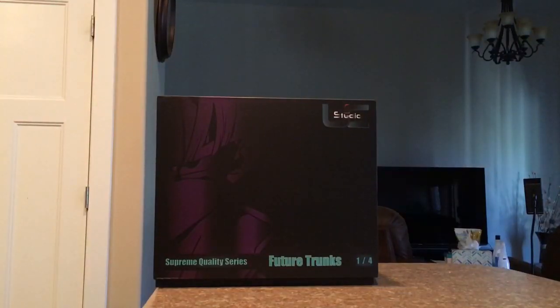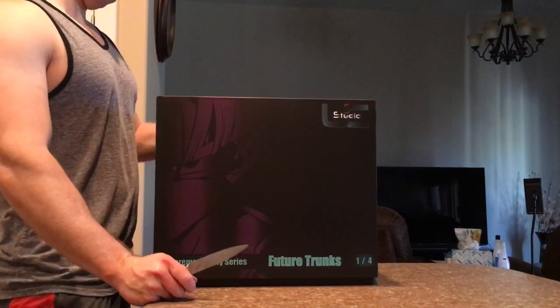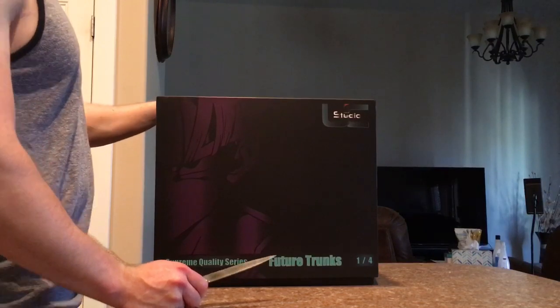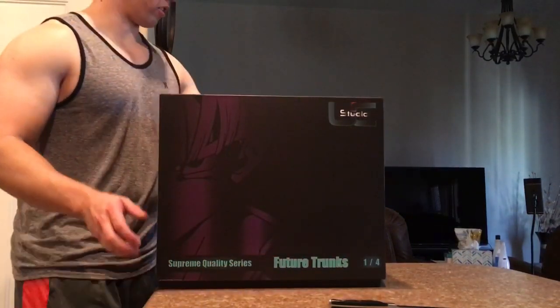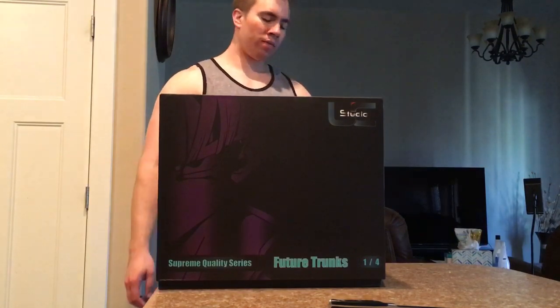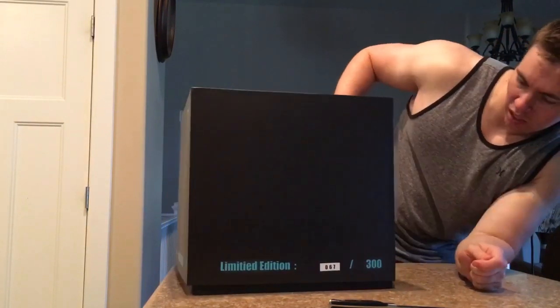What's going on, YouTubers? I did get a new package today. This is the UC Studio Future Trunks. UC Studio is a unique creation studio owned by Bowen Lee — I believe he also has a partner. This is number 67 of 300.